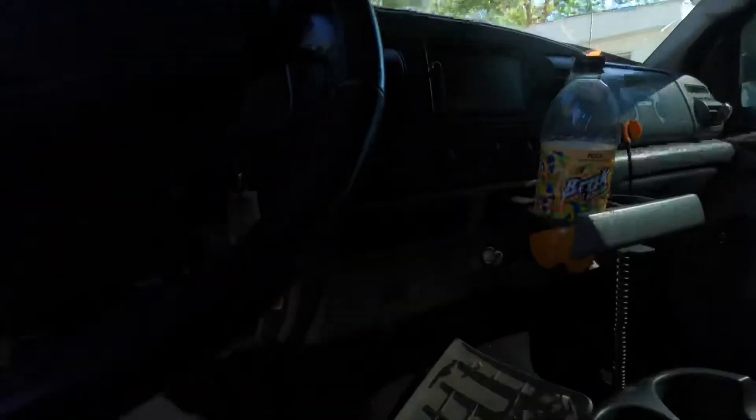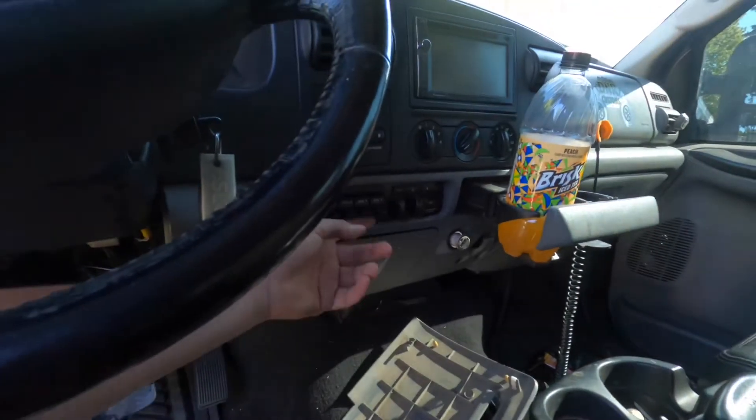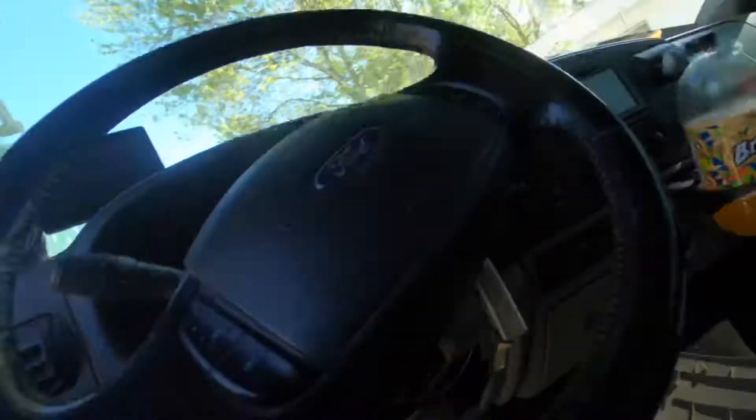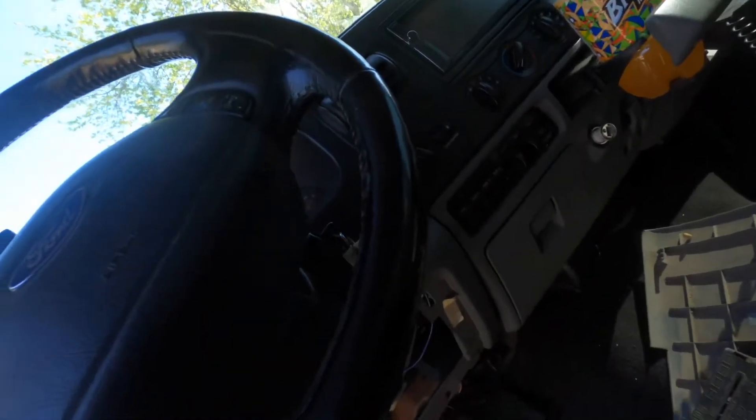Welcome back. Today we're going to show you how to find the wires for the aux switches on a Ford F-series. When you buy one of these trucks, there are four wires you need to know about.